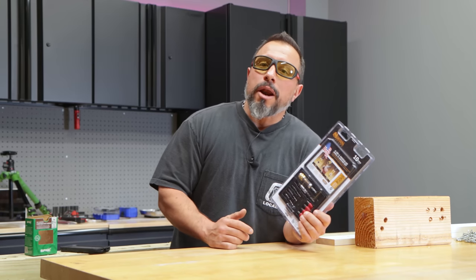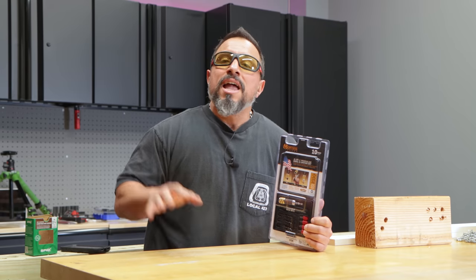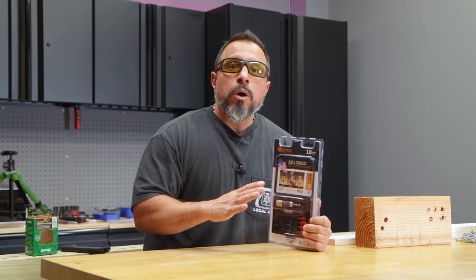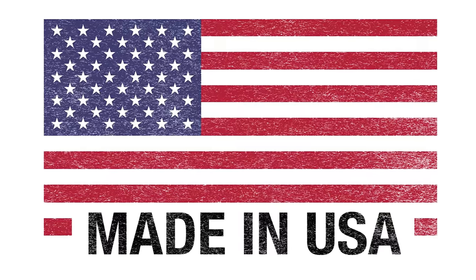Every once in a while you come across a product and you look at the specifications, where it's made, and where it's sold, and you say to yourself, wow, they're probably priced way beyond their competitors. You see that little flag and you make the investment anyway. In this video we're going to let you know if you spent that money and made the investment, would it be worth it?